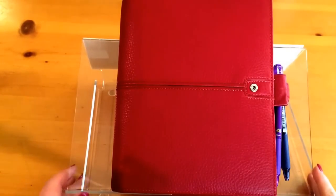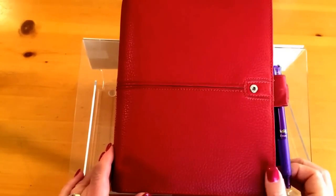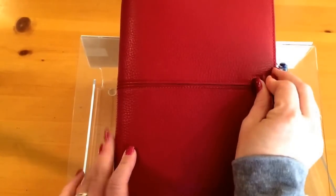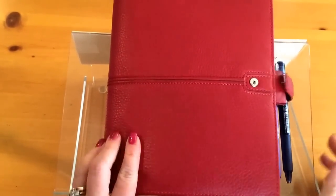Hi everyone, Rebecca here from One Fantastic Find. Today I wanted to give you a brief overview of how I use my time management inserts from Filofax. I currently have these in an A5 red.